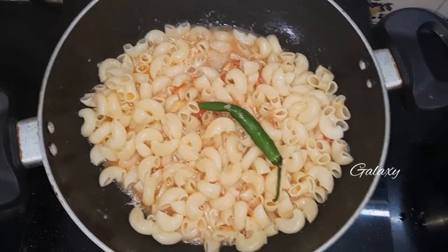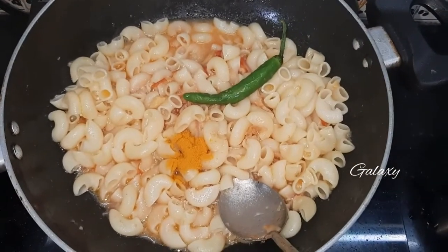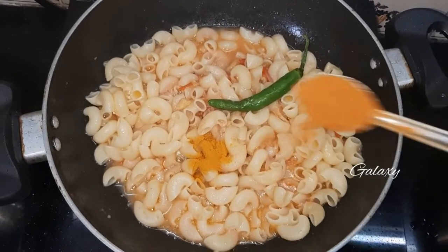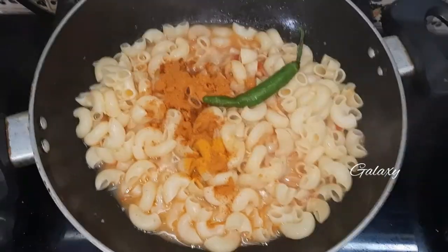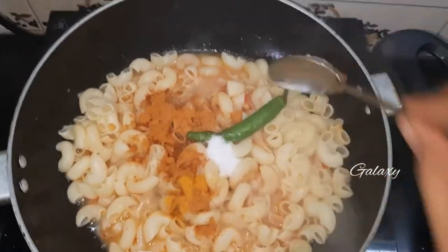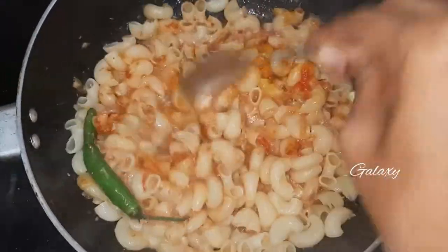For more spice, add one green chilli, turmeric powder, chilli powder, and salt. Mix it well and cook it for five minutes.